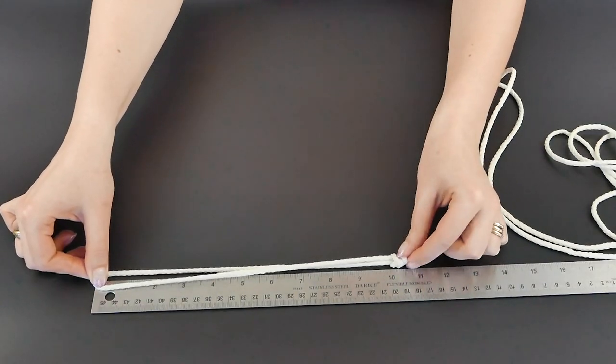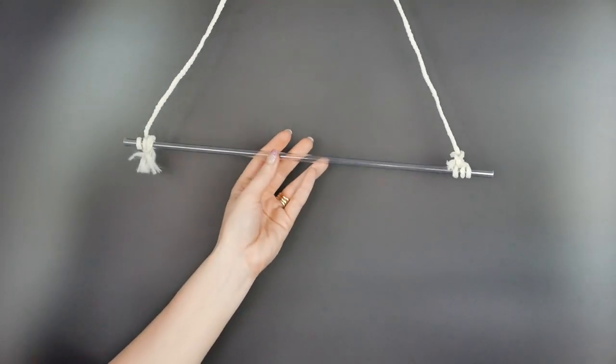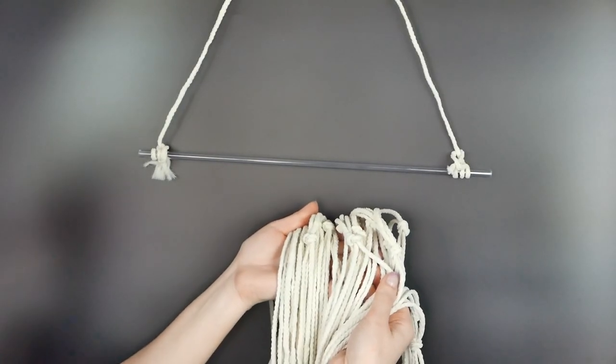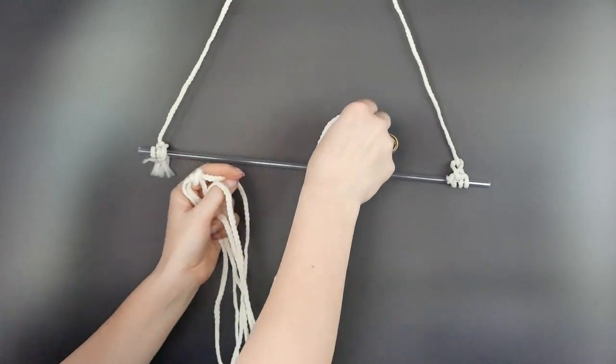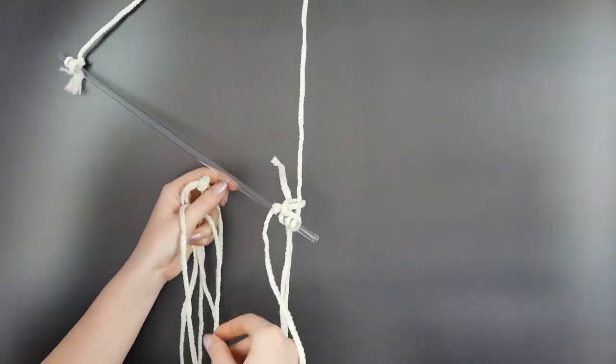These will be the edges of our table runner. We have our stick here — we're using a leftover balloon stick that's 15.5 inches long — and for easy assembly we hung it up, but you can just do this on the table as well.